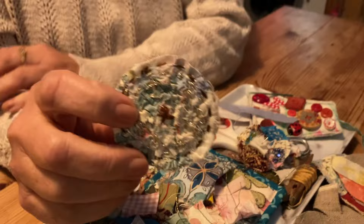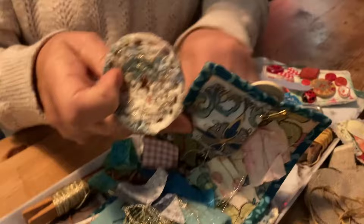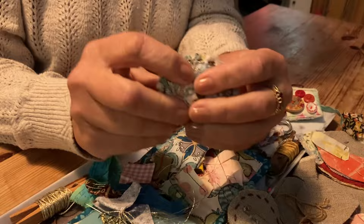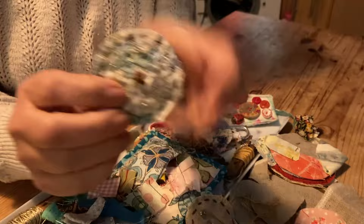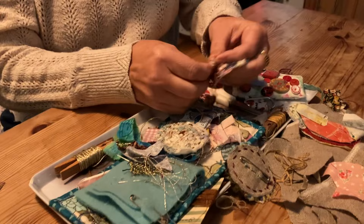Buttons! They're large-sized buttons. I do love buttons. It always seems like you're making buttons. I do love buttons, yes. Mum's trying to make me stop recording now, but I'm just going to carry on recording.